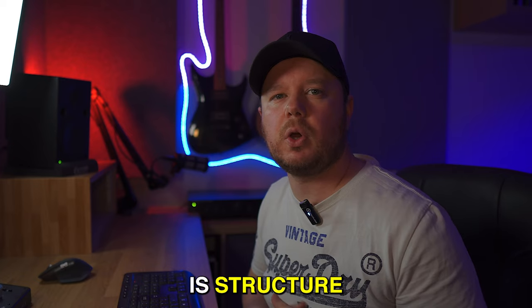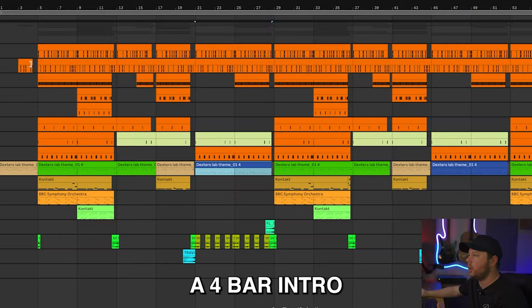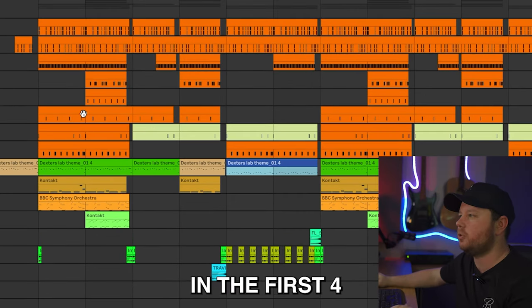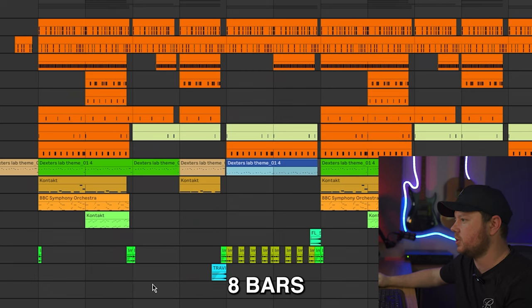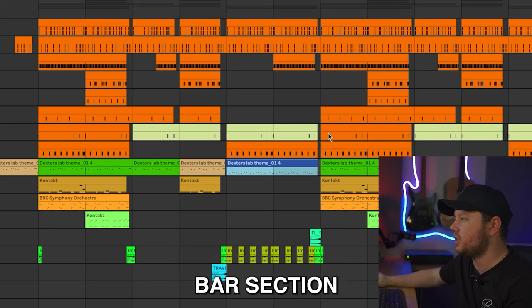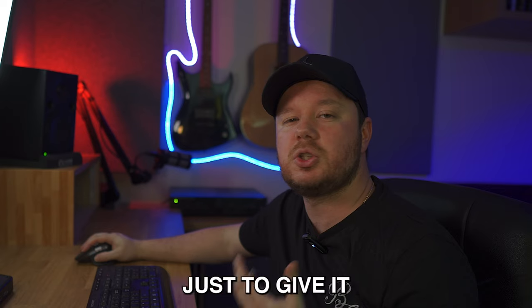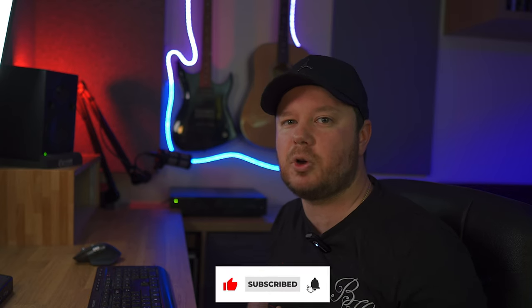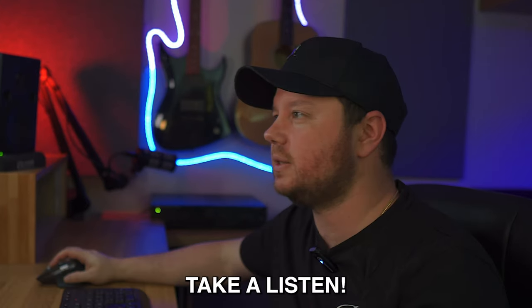The only thing left to do now is structure it all out and add some transitions. So the beat's been structured — it's actually the next day now, as dad duties got in the way of finishing the video last night. I've started with a four-bar intro, followed by an eight-bar chorus. To create some variation, I've pulled out a few instruments in the first four bars of the chorus and added the rest in on the second eight bars. I've gone with a 16-bar verse, and for the second eight-bar section I've used different chops to give it some variation so the beat feels different. If you've enjoyed the content or found anything useful, hit that Like button and consider hitting Subscribe to see more videos.